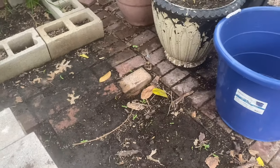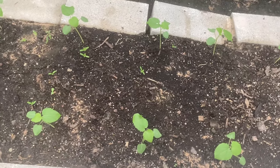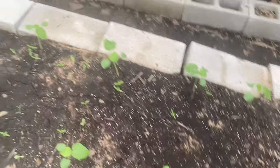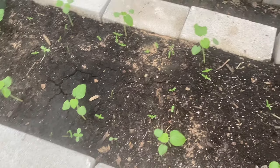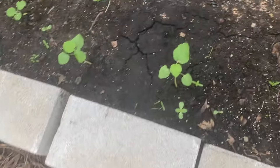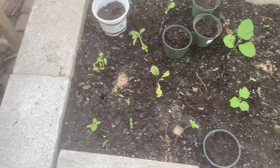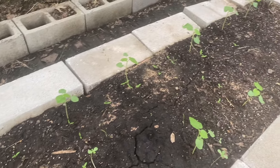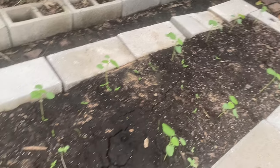We noticed them when we were making the pathway to build this garden bed, or to narrow the garden bed. But I said, let's just leave them there. And as you can see here, they're popping up where I put some of them, some down here. I'm going to just scoop these up when I come back. I'm not going to bother trying to dig them up now. Let them get a little bit stronger. So happy about that.